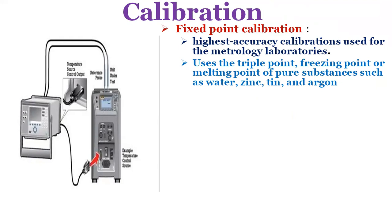Fixed point calibration is used for the highest accuracy calibrations by national metrology laboratories, using triple point, freezing point or melting point of pure substances such as water, zinc, tin and argon to generate a known repeatable temperature. Fixed point calibration provides extremely accurate calibrations within plus or minus 0.01 degrees centigrade.